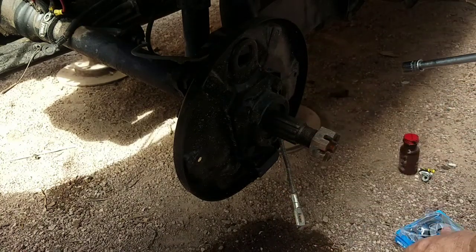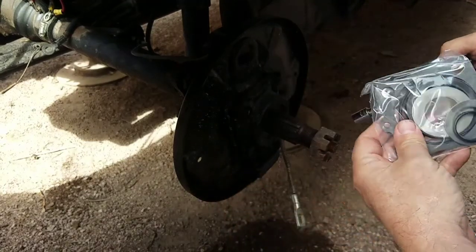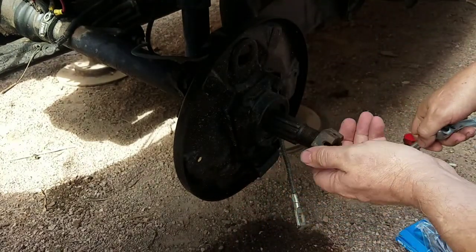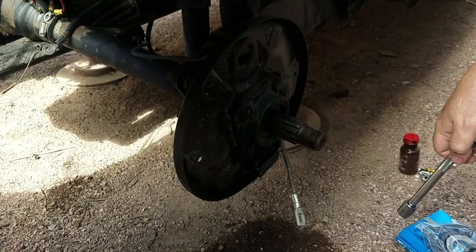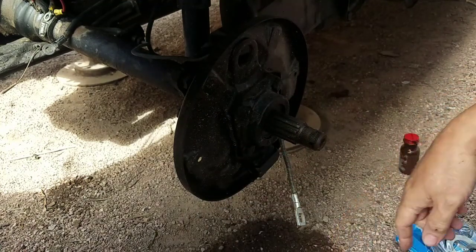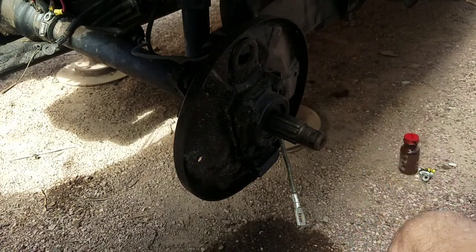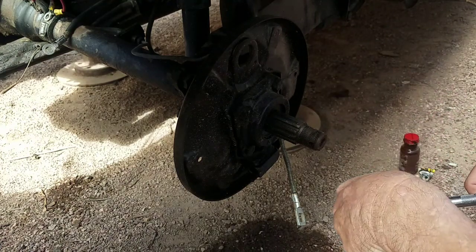Today I'm going to be changing out my axle seals on my '65 Bug. Might as well remove the gland nut. Hopefully you can see down on the ground why I'm doing this, because even though it's not being driven, it's still leaking. Obviously there's a problem.